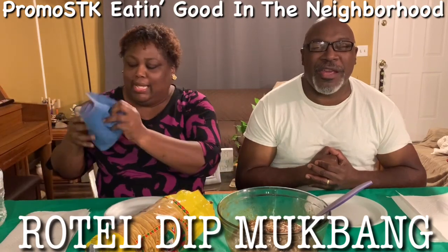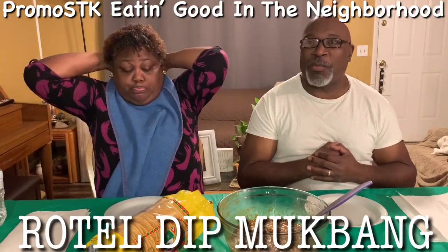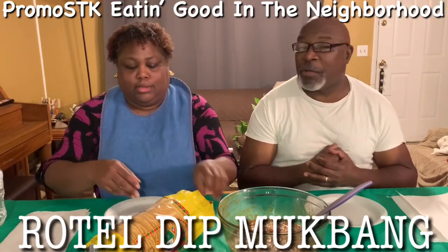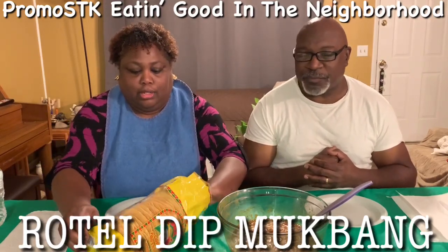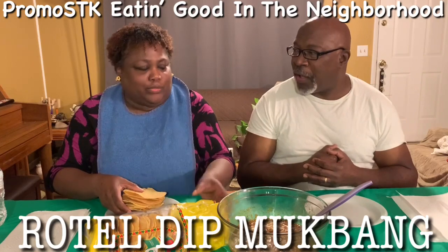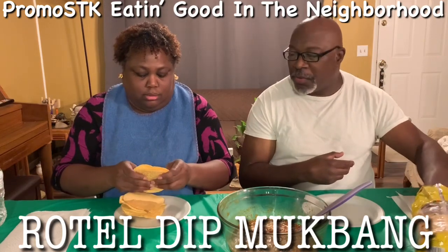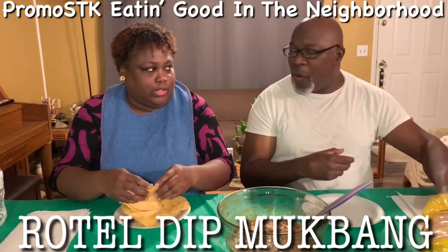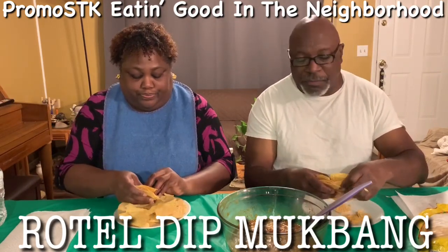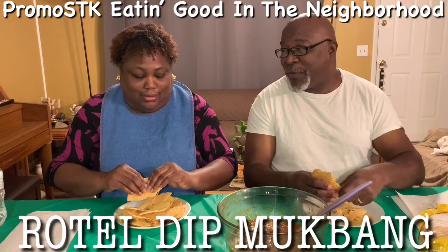Let's eat! I'll put on my little blue terry cloth bib. What we're going to do with these tostadas — I'm going to crack mine up. And then I'm going to pour my good old Rotel dip on it. Maybe I want to eat it out of the bowl. No, you won't. Don't even try that — this bowl is heavy, y'all!